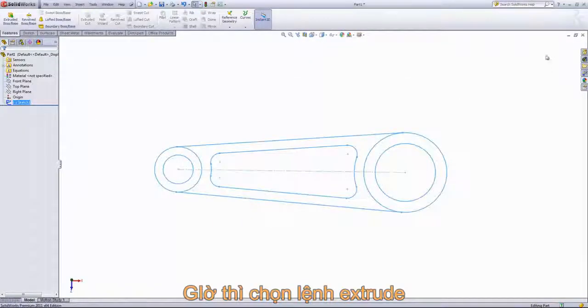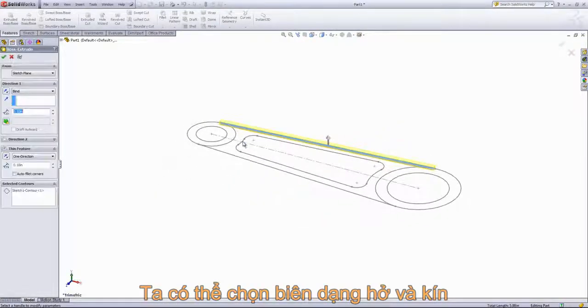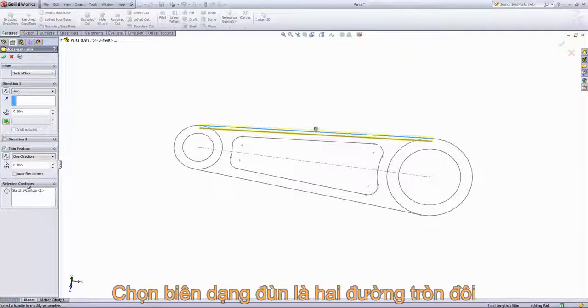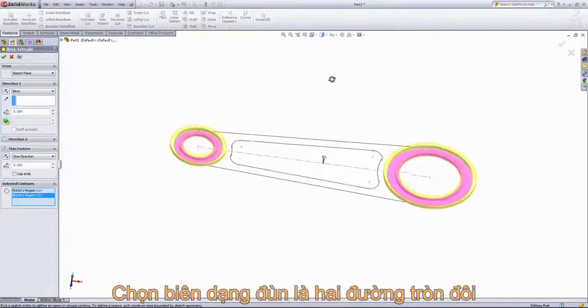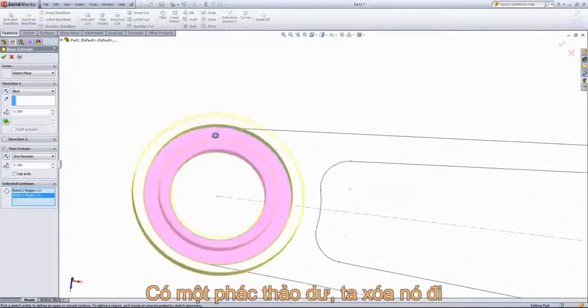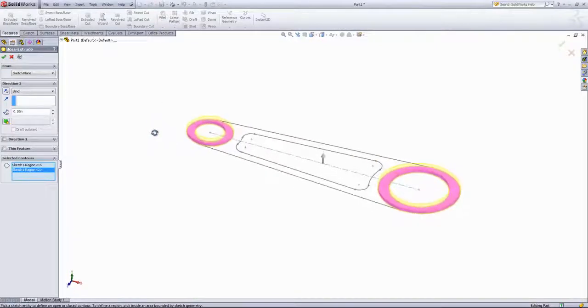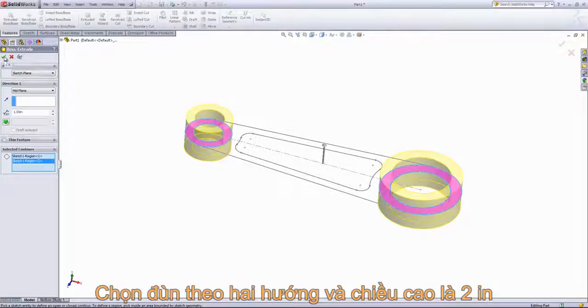From here I'll exit the sketch and create our first extrusion. When I choose the extrude tool and select the sketch, SolidWorks automatically looks for open or closed profiles. It sees multiple profiles and brings you into the selected contour box. If I delete the initially selected contour I can choose the two regions of those circles, and I'll remove the thin feature option. For this extrusion I'll set the end condition to mid-plane with a depth of one inch.